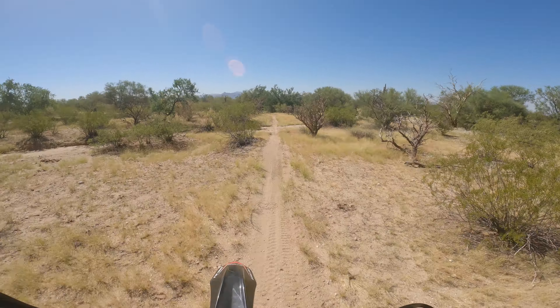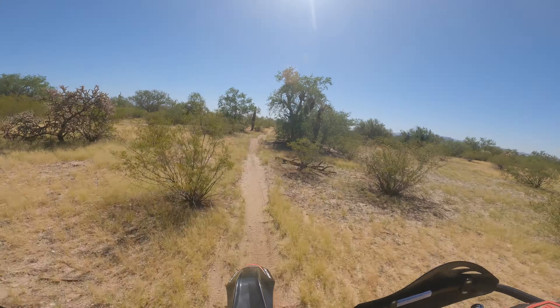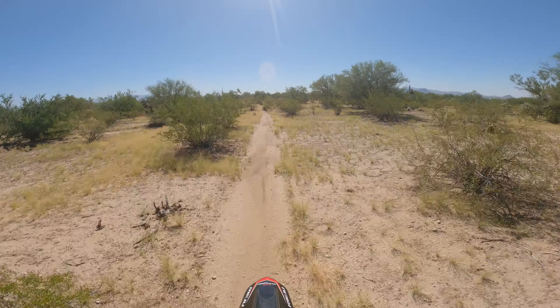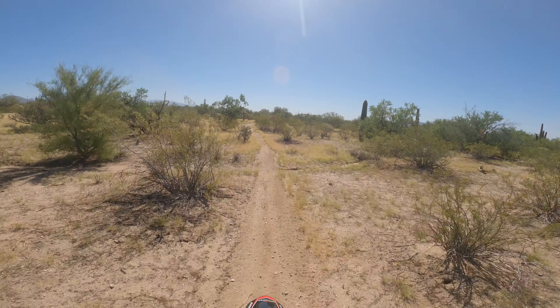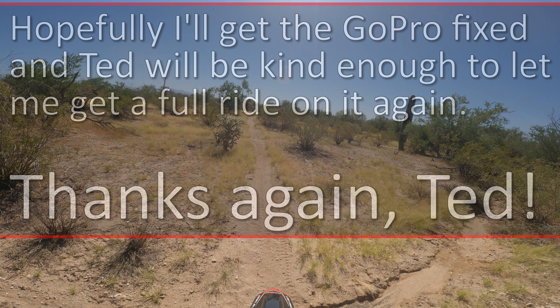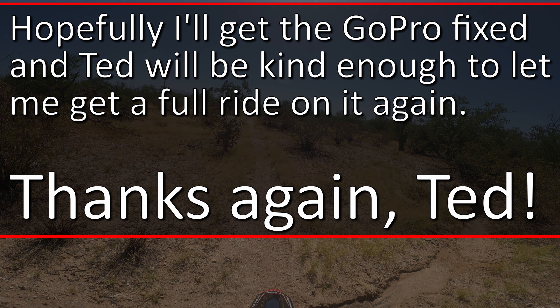I'm being real gingerly on that throttle — I respect the power of this machine. That was fourth gear — a lot different than sun mode on the map switch. This suspension is soaking this crap up. Feels so good. You can't ever go wrong with KYB — that's for doggone sure.